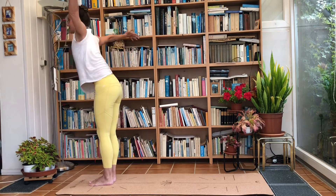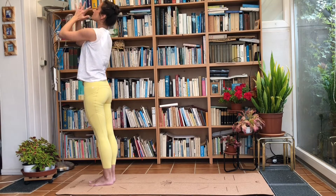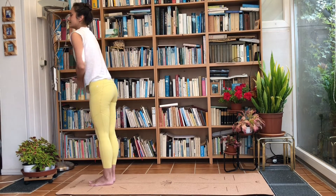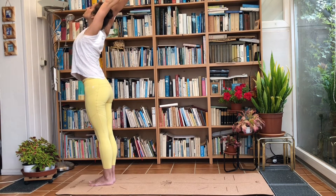Breathe in, left leg steps back. Breathe out, sink the hips down — you know what's coming. Bring the back knee to the ground if you want. Breathe in, come into a side plank, sliding that right leg to the back, reaching the right arm to the front. Deep breath in, and exhale into a plank. Chaturanga Dandasana or Ashtanga Namaskar, then into Cobra or Upward Dog.